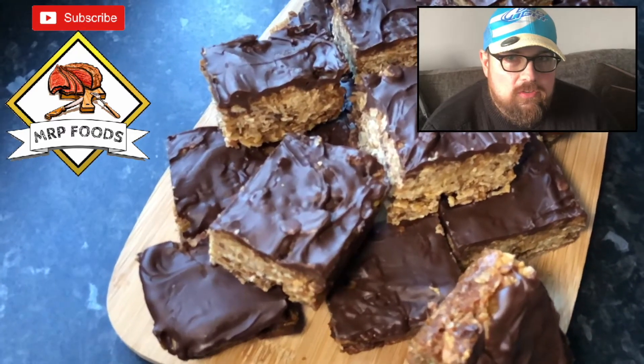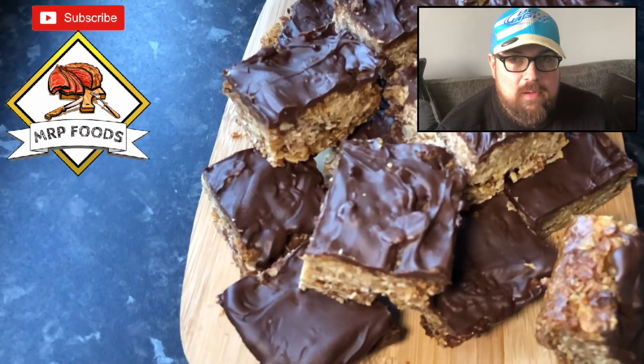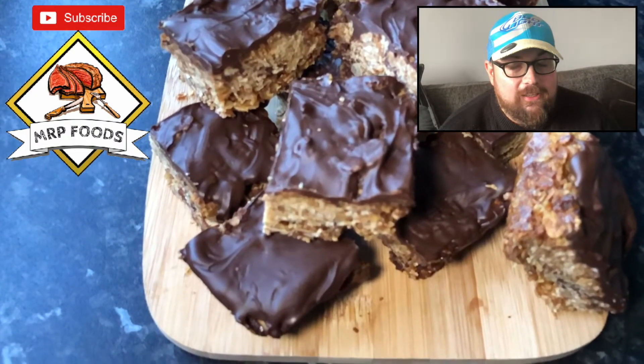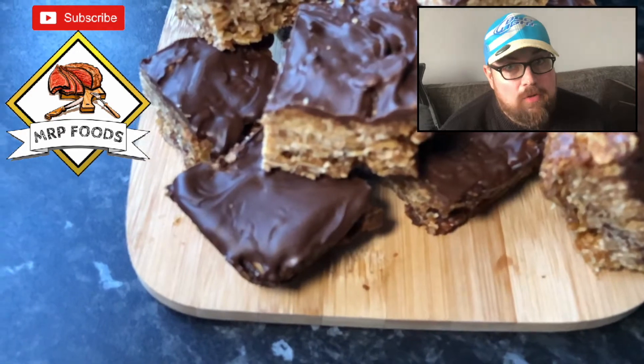So that was the chocolate and coconut flapjacks — that was my redemption. I think they came out really good, better than the first ones. I improvised in that video and used Werther's Originals instead of Golden Syrup because I didn't actually have any, but they actually tasted alright. When they reset, it made the flapjacks quite firm, which was good.